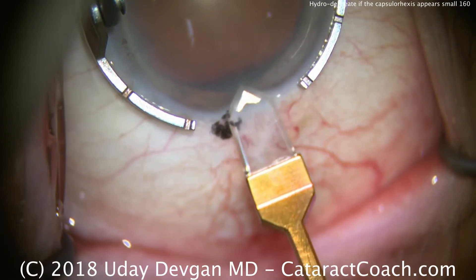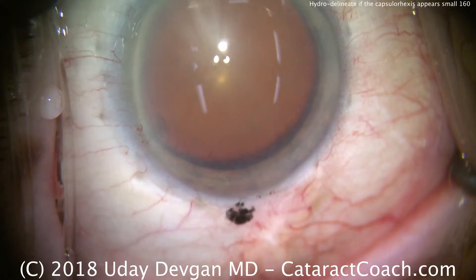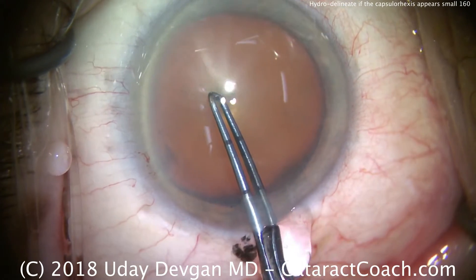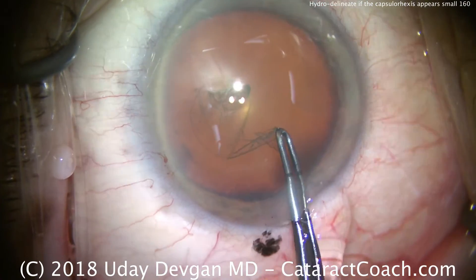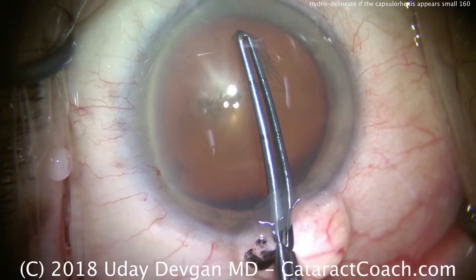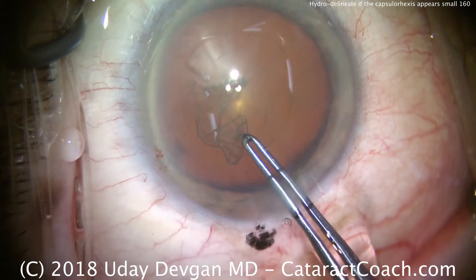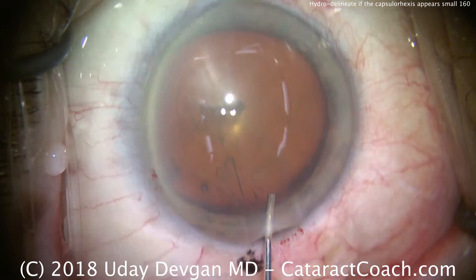We'll make our main incision here with a diamond keratome. This is a large eye — you can see it's a large white-to-white measurement — and the nucleus is also a large diameter. I have the forceps there to picture in my mind what I want for the rhexis. We want about a five millimeter capsulorhexis, maybe even five and a half. We definitely want to overlap the optic 360 degrees. Here comes the rhexis — it does look a little on the small side.